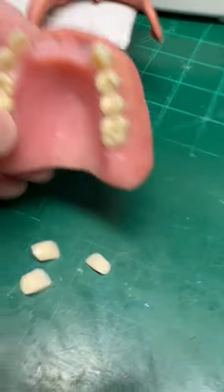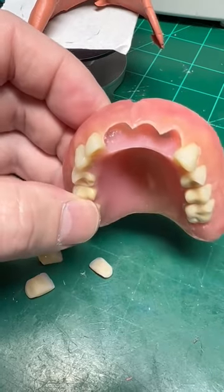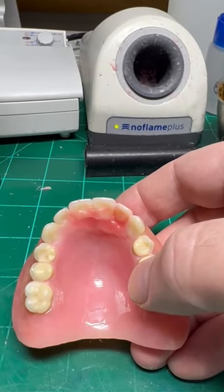So from this point on I'm just going to position the teeth, which I kind of pre-ground, and I'm going to wax them in. At this point we have attached the teeth in wax.